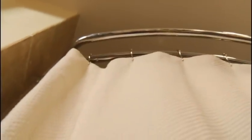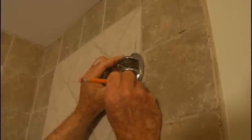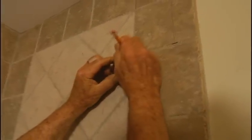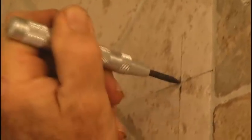The curved shower rod is quite popular in hotel bathrooms these days. You can enjoy more elbow room in your own home shower by installing this improvement yourself. Begin by locating the correct position for the support brackets. Hold the fixtures in place and mark the mounting holes. If your tub surround is tile like this one, use a center punch to create a small depression in the face of the tile.